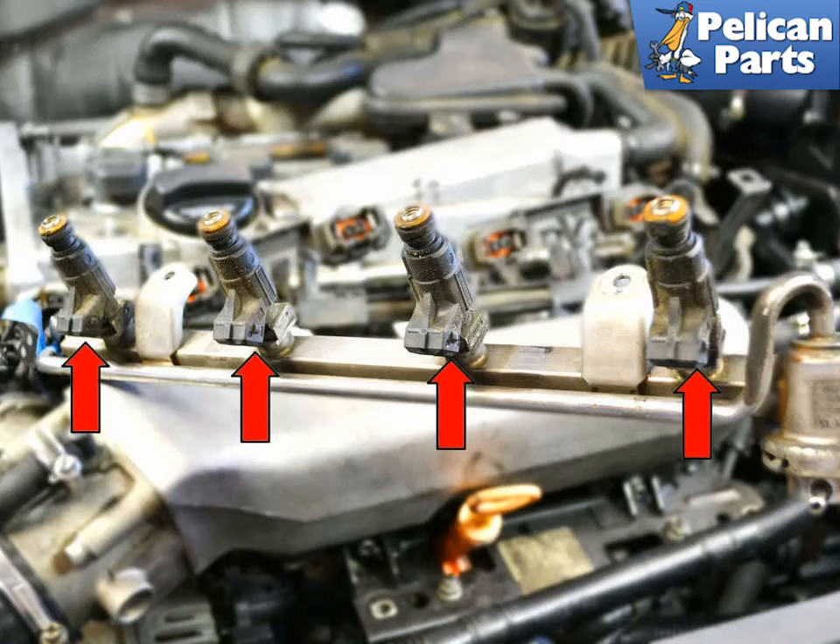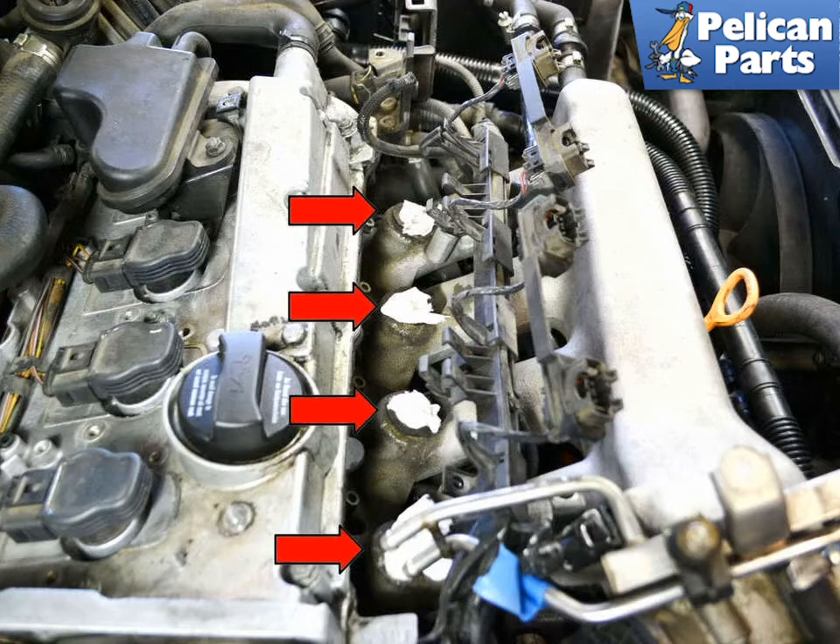The injectors are only held in by friction at this point and you will feel them pop when they release. Set the injectors (red arrows) and the wiring harness on top of the engine. Be sure to put a few rags in the open holes in the manifold (yellow arrows) to prevent anything from falling in — this hole goes directly into the cylinder head and will cause catastrophic damage if anything is left in it.